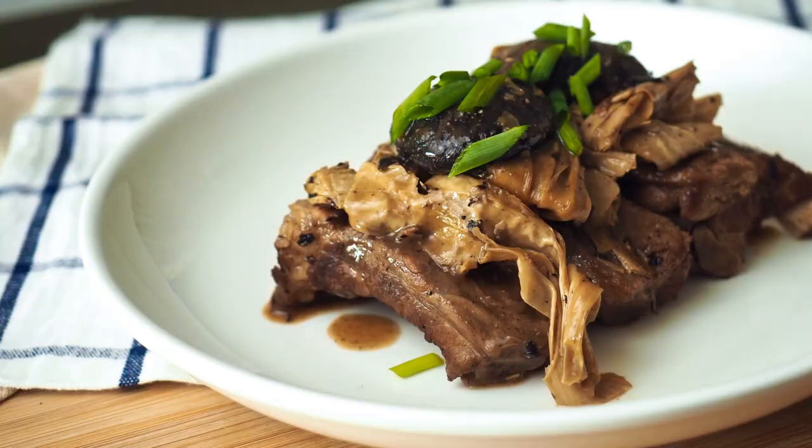This is Daddy from BusyDaddyCooks. Today we are making braised pork ribs and mushrooms.